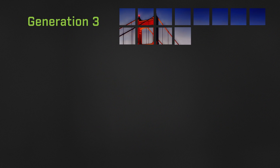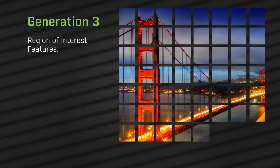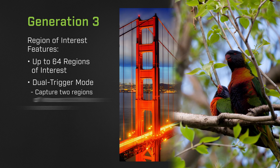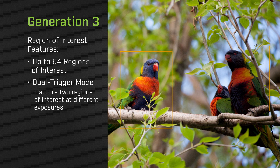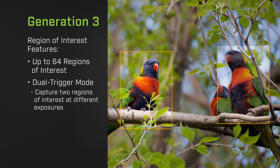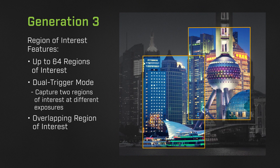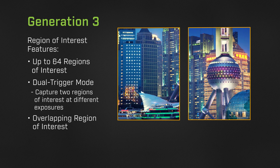Generation 3 Pregeus sensors have several other multiple region of interest features. In addition to supporting up to 64 regions of interest, a new dual trigger mode allows you to capture two regions of interest at different exposures. This eliminates the need for multiple exposures or HDR imaging in many applications. 3rd gen Pregeus sensors also support overlapping regions of interest.